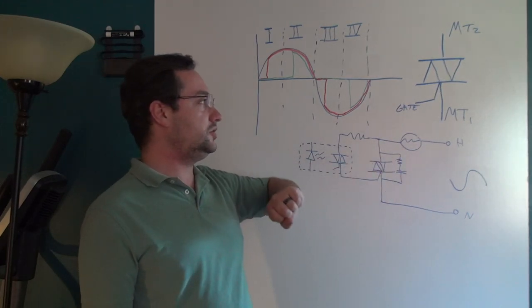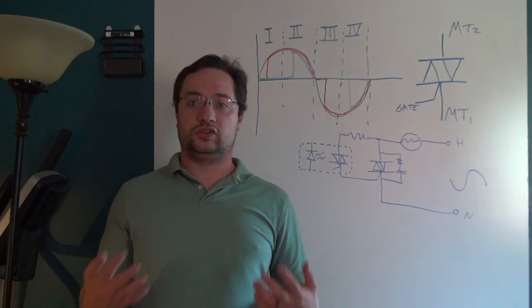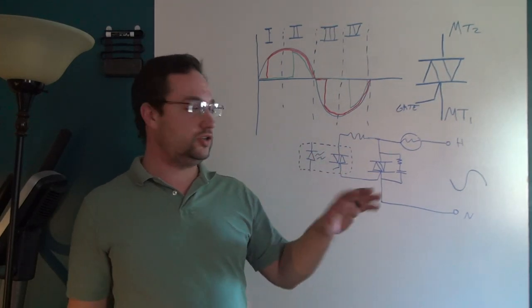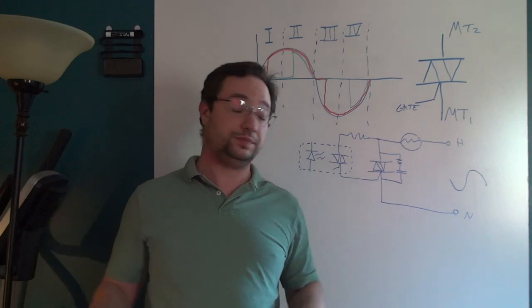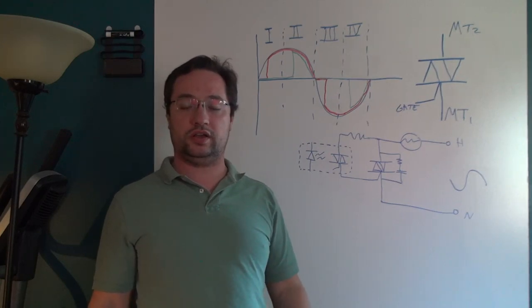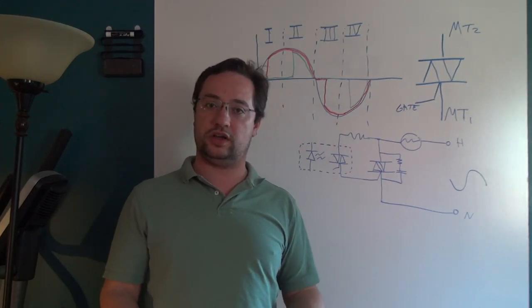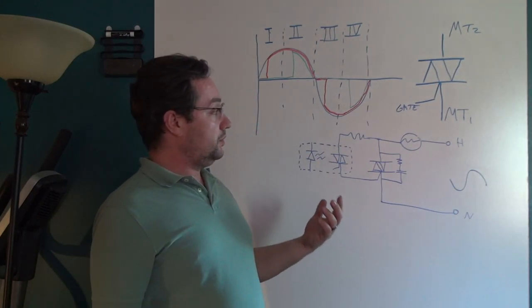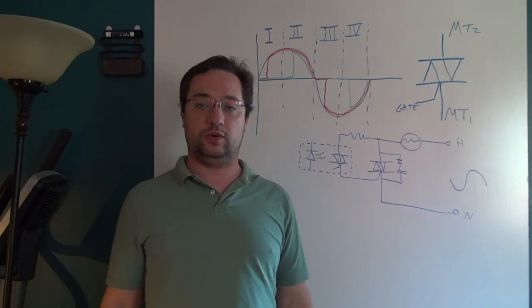Triacs are fairly complex devices, particularly in the way you control them — needing a snubber, setting them up and getting them to work properly and reliably. What I've done here is given you a basic tutorial on triacs. I want to mention that whenever you're dealing with AC mains, be very very careful because you can hurt or kill yourself. There are some more subtleties about triacs that are outside the scope of this video — all I'm trying to do is get you started with triacs as an introduction. If you have any questions, leave them in the comment section down below, and thank you for watching.